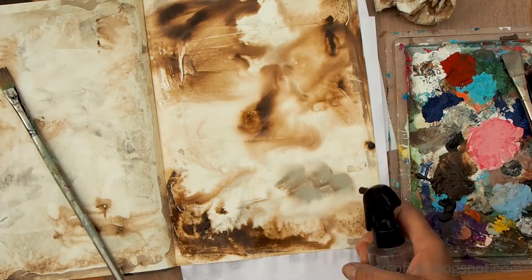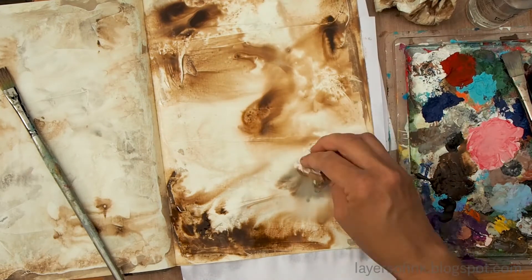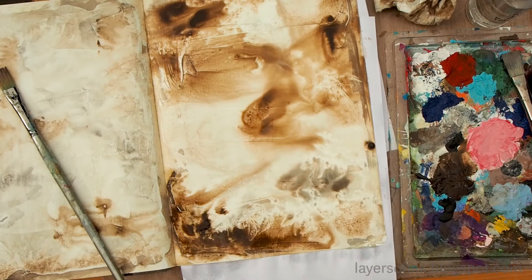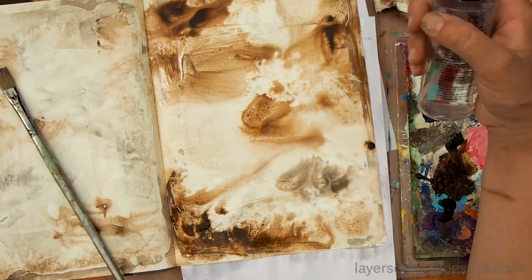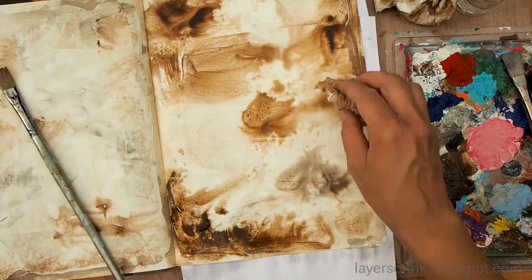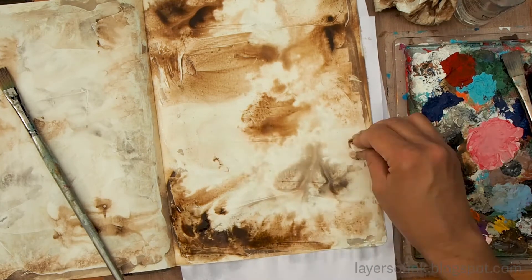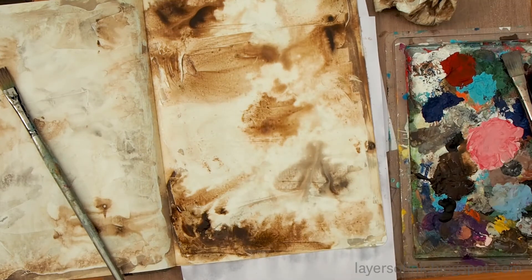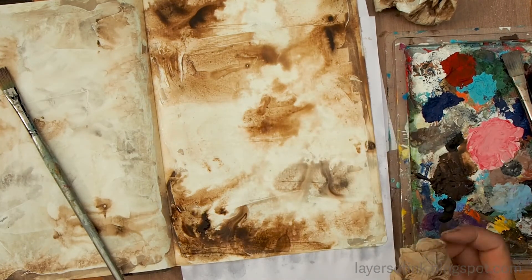Sometimes I add more paint if I feel that an area needs a bit more of one of the shades or that it's too light, and then I just continue like this for a while. Once it starts drying a little bit, you'll see that when you dab off the paint, you'll create a texture that will actually remain when it's dry.